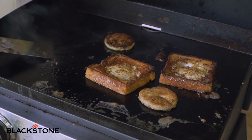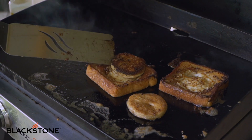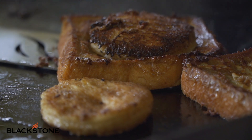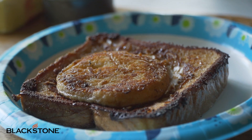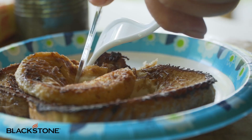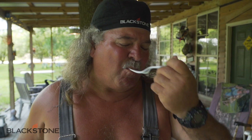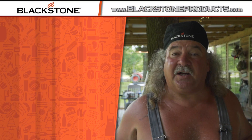Mmm. See, I told y'all don't throw that away. Mmm, I knew this was going to be good. A little egg. That is good for breakfast. Or dinner. Or lunch. It don't matter — it's just good any time.